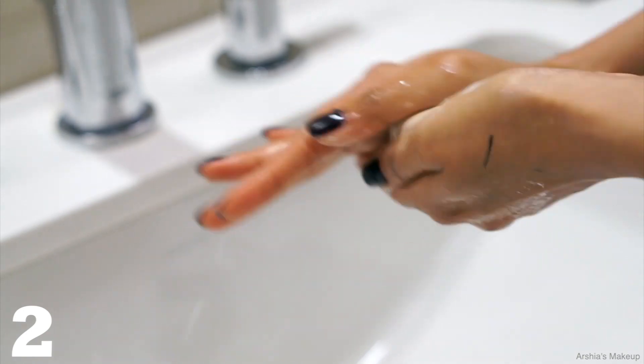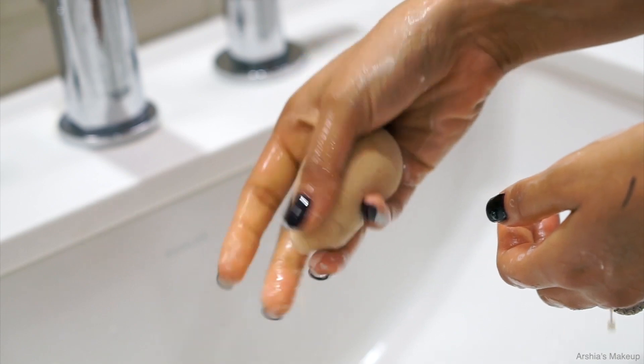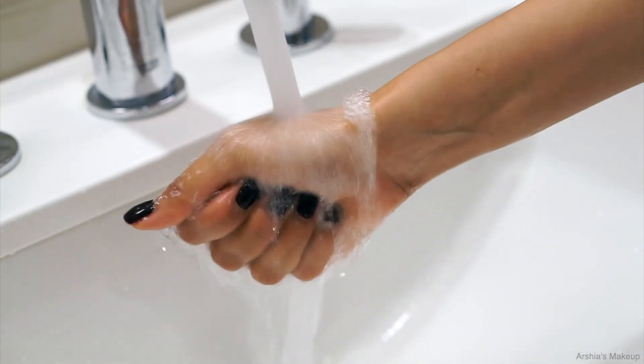I actually like to do this step twice. So I take the soap again, apply it into my beauty blender, work it into my sponge, and do a second rinse so you can really deep clean your sponge.